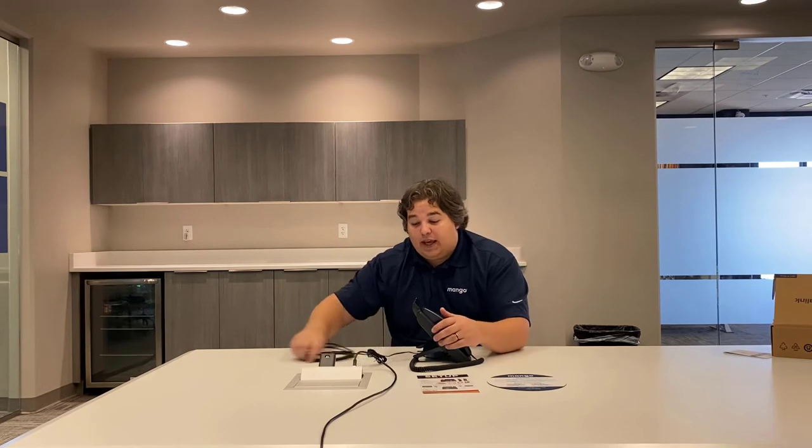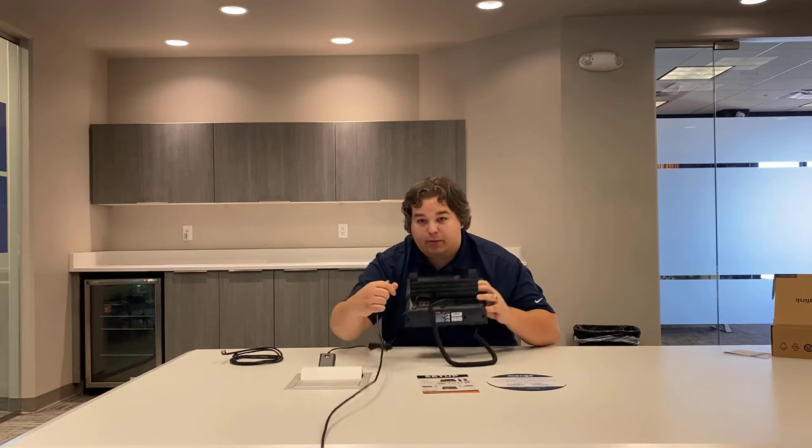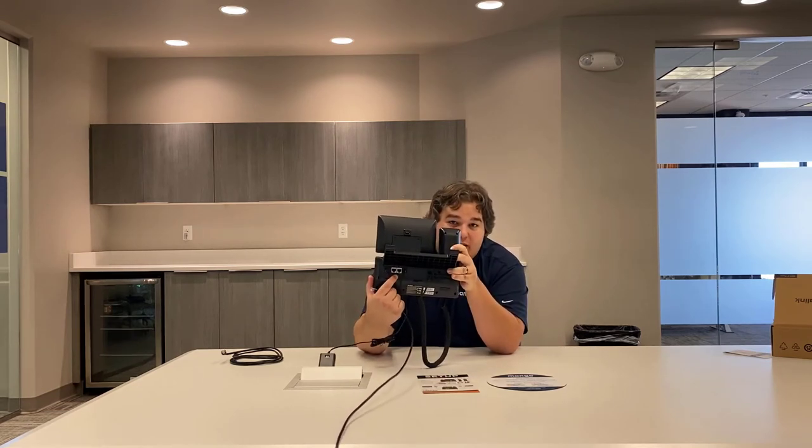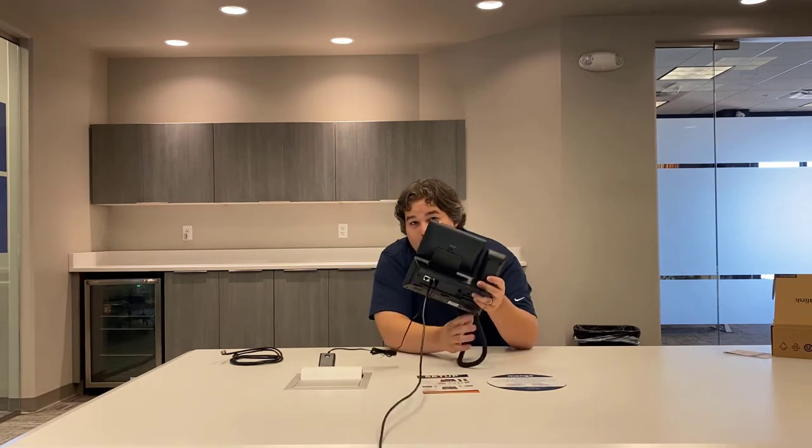At that point, get an ethernet cable from your router or wall and plug it into the back of the phone where there are two ports — one says PC and one says Internet. Since this is coming from the router or wall, you want to plug that into Internet so you can get internet to the device. If you have Power over Ethernet and don't have the power cable plugged in, at this point it will begin saying: welcome, initializing, please wait.